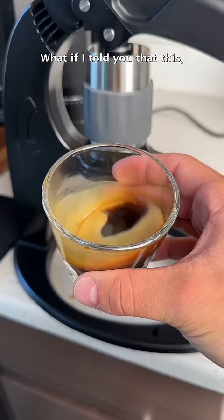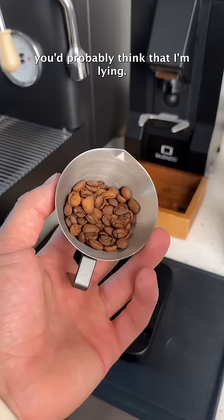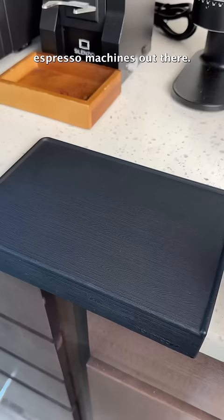What if I told you that this, this, and this were all made using a $100 espresso machine? Well, chances are that you'd probably think that I'm lying. The machine's called the Flare Neo, and it's one of the cheapest espresso machines out there.